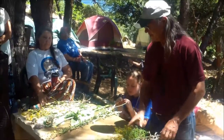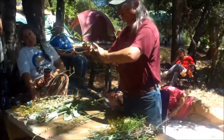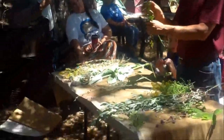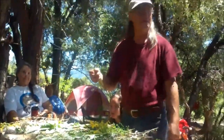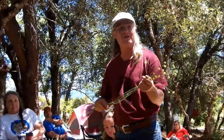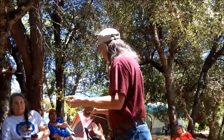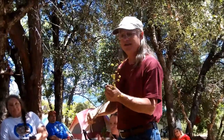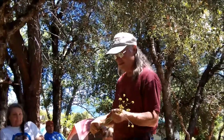This is eriogonum — wild buckwheat. You can take the seeds and make things out of them. The Wintu people did that. It's a cool plant and good food stuff.